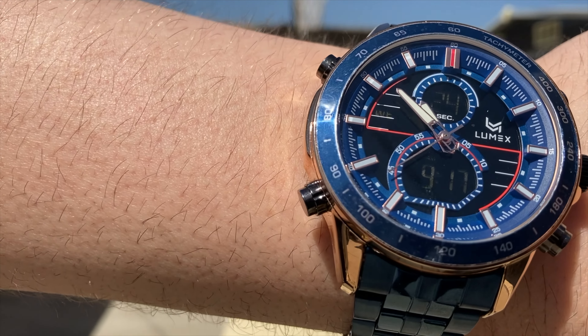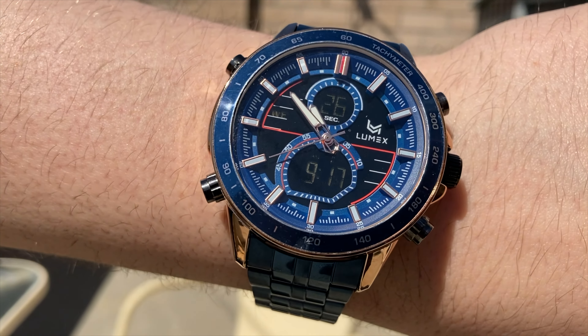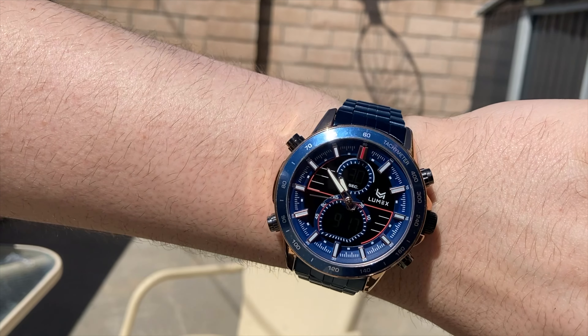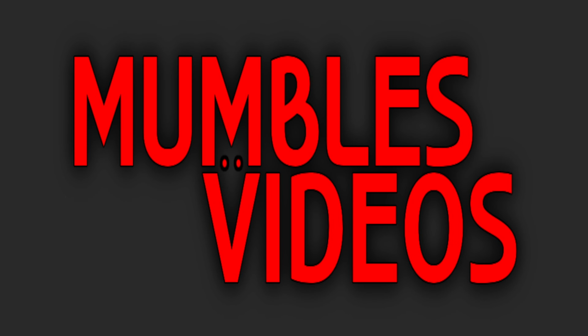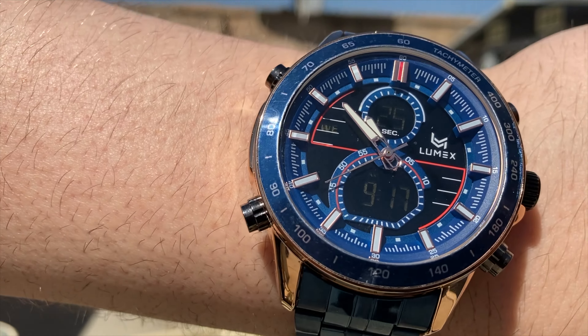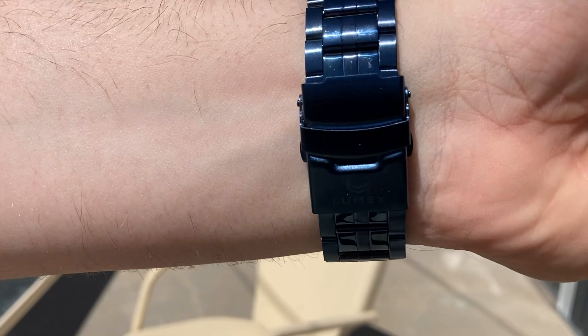Looking for a nice stylish watch? Then you have to check out my review of the Bayrulin watch. Hi everyone, mumbles here. Today's watches have gotten really advanced, but there's something about an old school, old-fashioned watch that still brings a lot of style and class. Today we look at the Bayrulin watch.